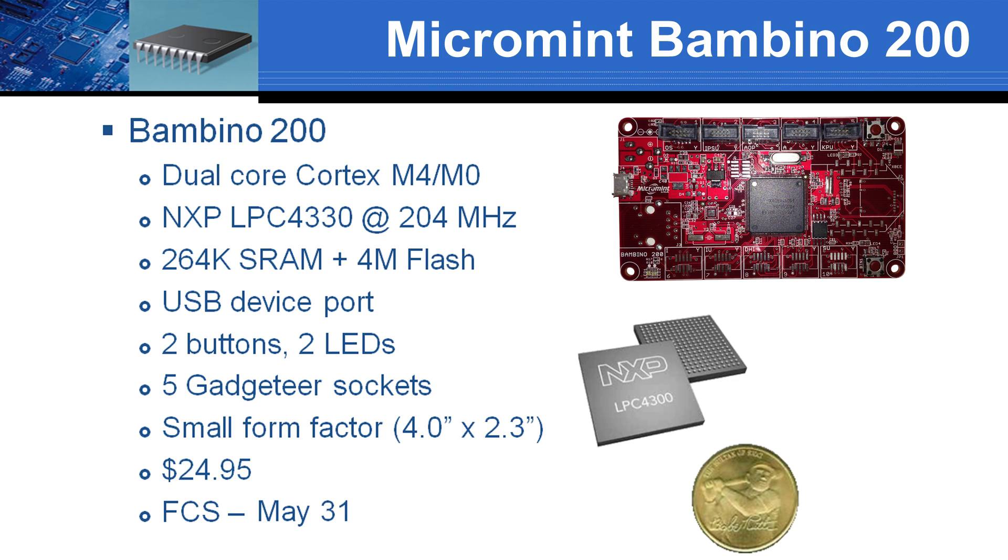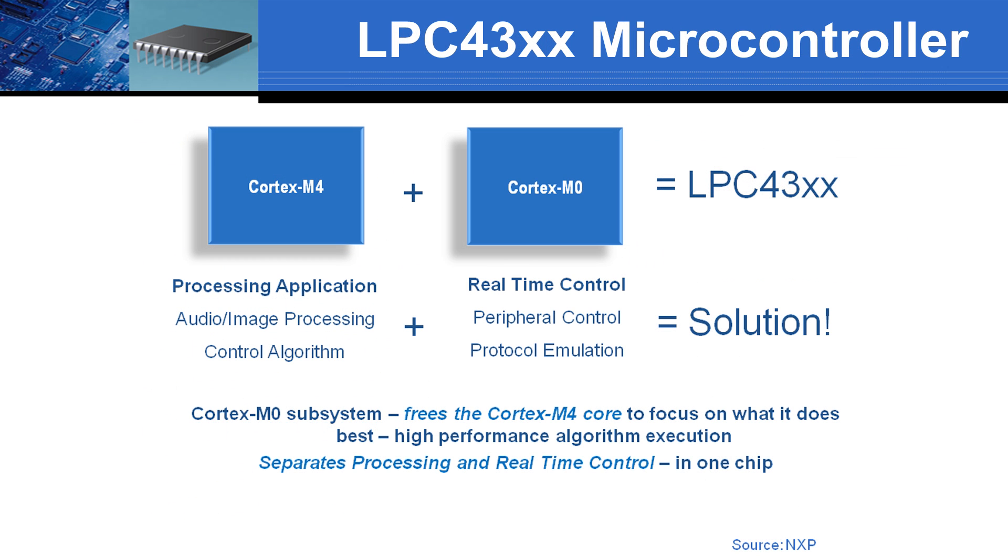It will start shipping at the end of May for only $24.95. Now you may be wondering how to use a second core in an embedded application. A common strategy is to use the Cortex-M0 as a slave doing low-level peripheral I/O, leaving the Cortex-M4 as a master to handle more complex processing tasks. This master-slave architecture is quite useful in embedded applications.